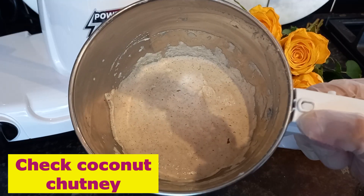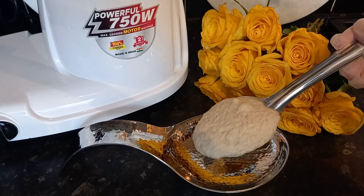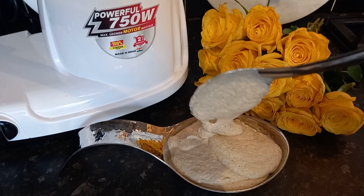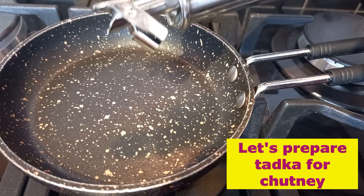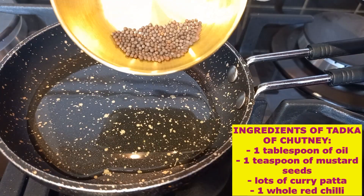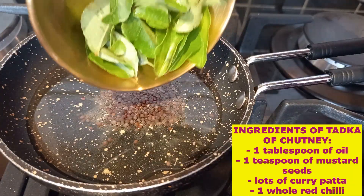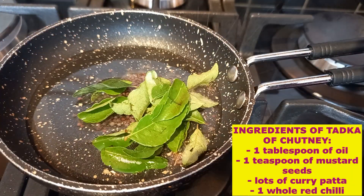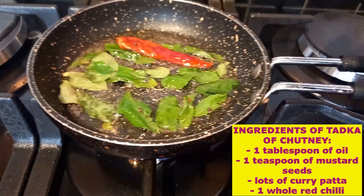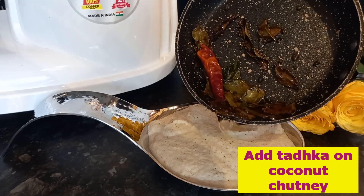Look at the color of the coconut chutney — I want it this thick. Now we need to prepare tadka for the chutney. Take one tablespoon of oil and add one teaspoon of mustard seeds, lots of curry leaves — as many as you want — and one whole dried red chili. Our tadka is ready to go in the chutney.